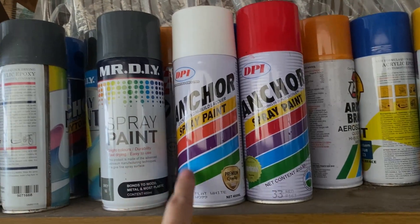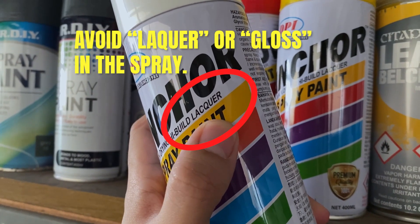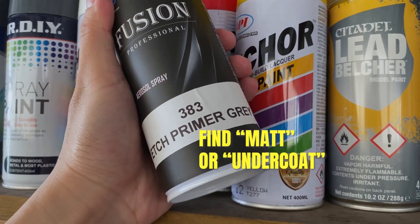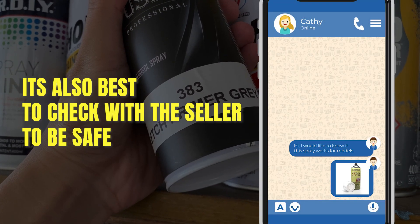Getting a primer isn't just going to a store and getting any spray can like this. It is best to stay away from any spray that has lacquer or gloss. Find one labelled primer, matte, or undercoat. And it's also best to check with the seller.